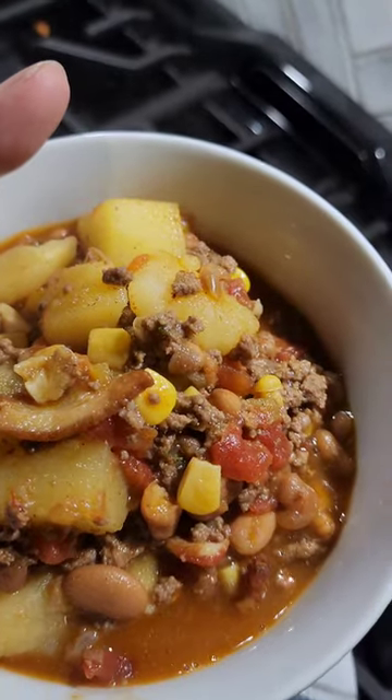A little stew for the soul — Cowboy Stew. Like every good recipe, you start with bacon.